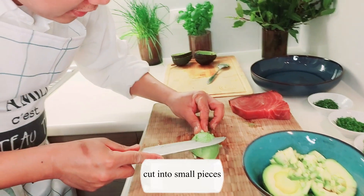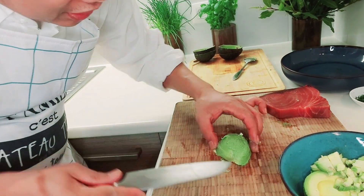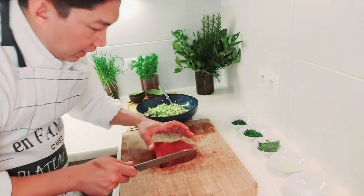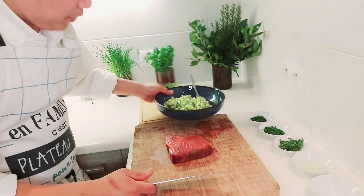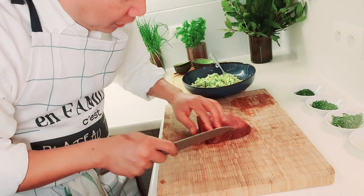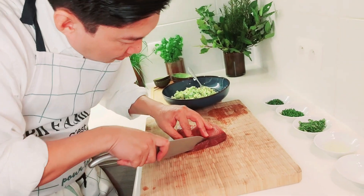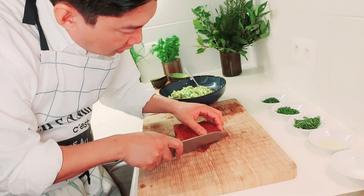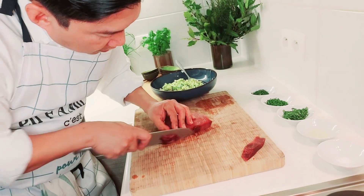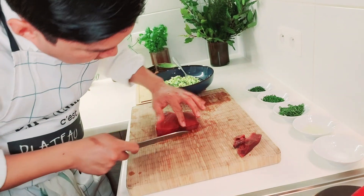We have to cut it into small, small pieces. Okay, I finished the avocado. Now we can cut the tuna — by the way it's stone cold, it's very crunchy, so nice. Now we remove the black parts because they're not good. We take only the red part.